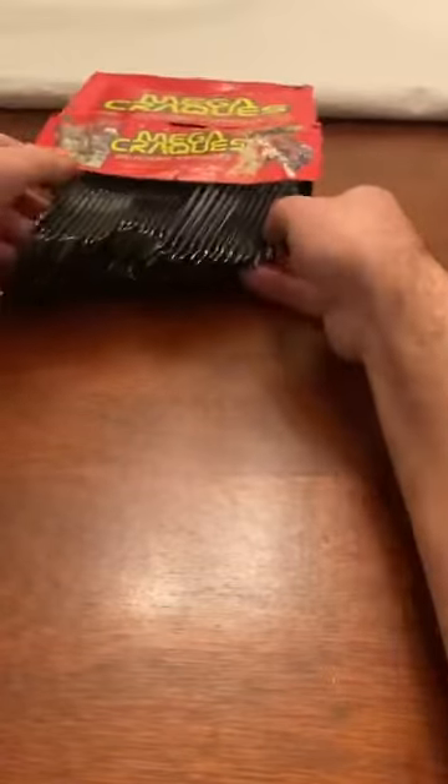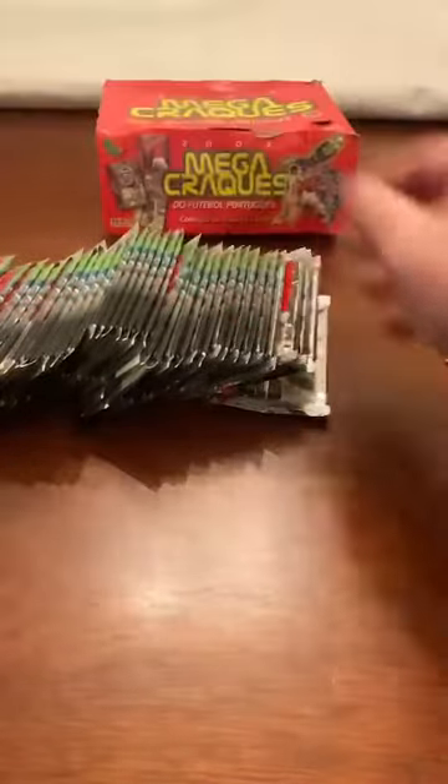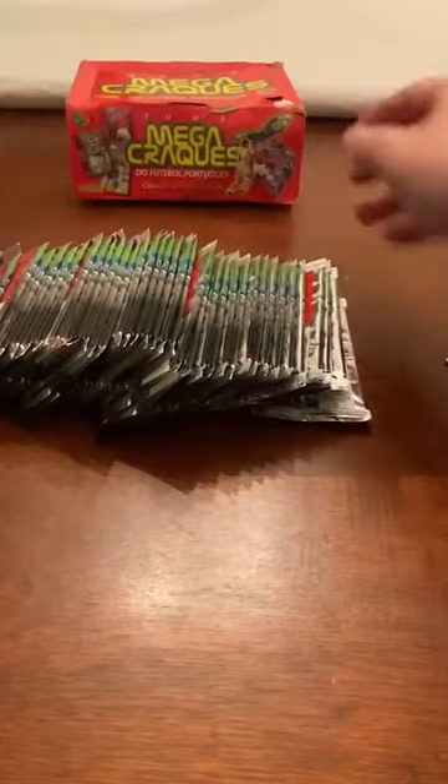Let me pull out all the packs, make sure we have 36. I'm sure you guys have seen that some people have gotten these authenticated with PSA and put in a slab, which is a good idea too. On average they go for at least a thousand bucks.